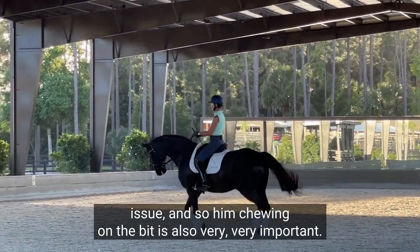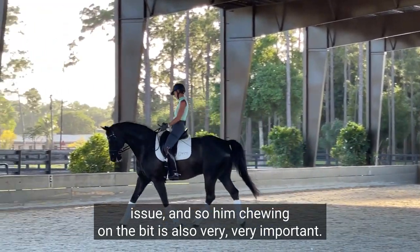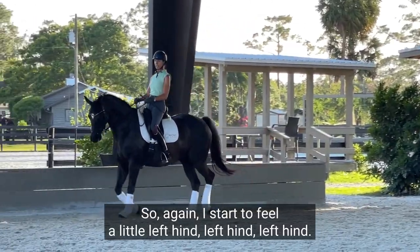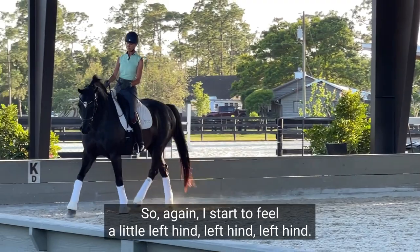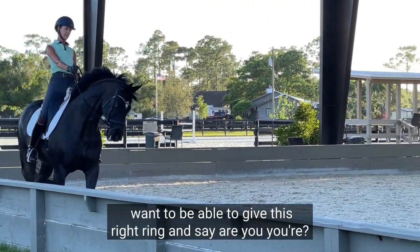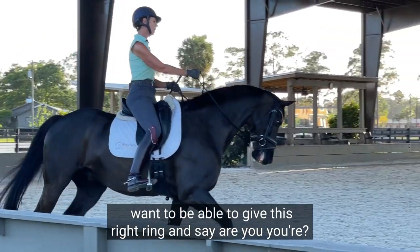Him chewing on the bit is also very, very important. So again, I start to feel a little left hind, left, left, left elbow — I want to be able to give this right rein and say, are you okay?